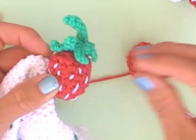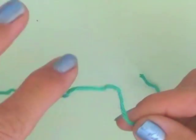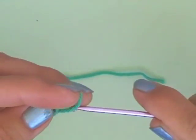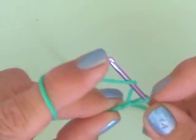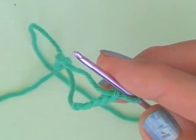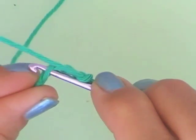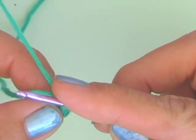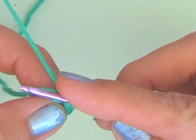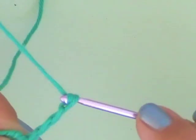What we need now is the little leaves for the strawberry. They are very easy to make as well. Just take your green yarn, make one loop, and crochet four loops — one, two, three, four.